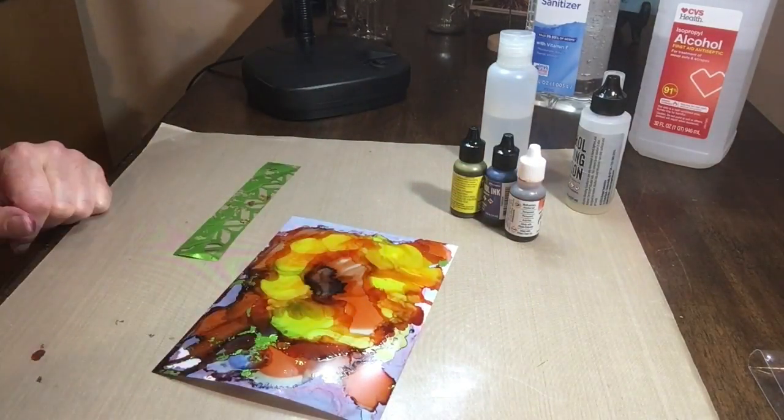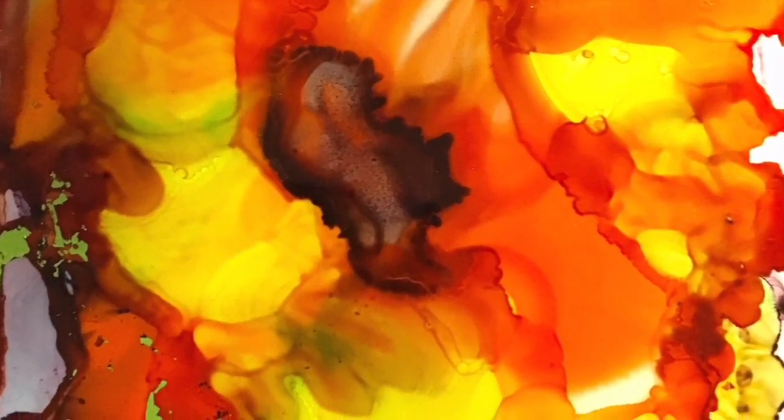And that's a wrap. Thanks so much for joining me. I'll leave a still here so that you can take a closer look at the final outcome.